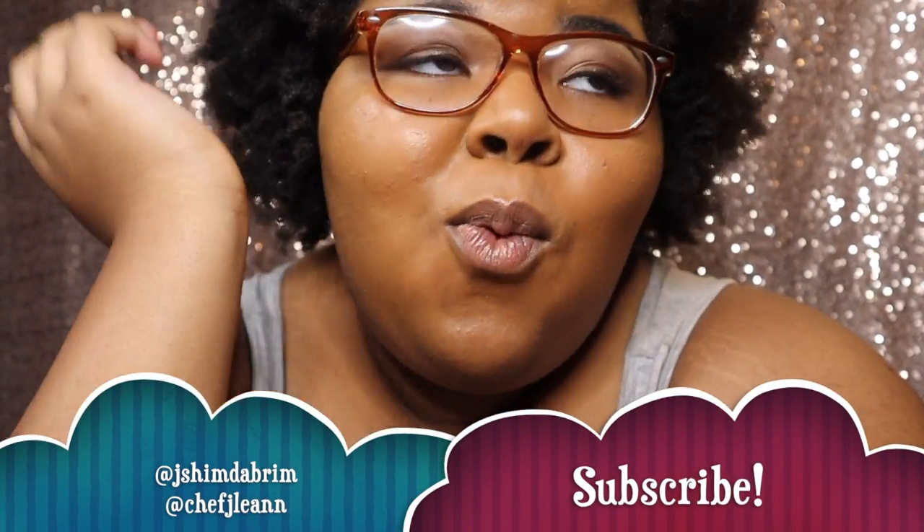Hey y'all, welcome to my channel! Today I'm doing an unboxing — well, it's not really an unboxing. I completely forgot to record myself opening it for real, so I'm kind of doing a reverse unboxing. It is a dutch oven, so I'm unboxing a dutch oven today.